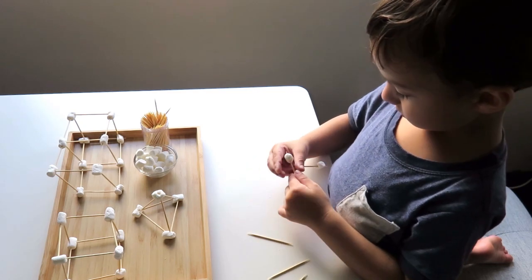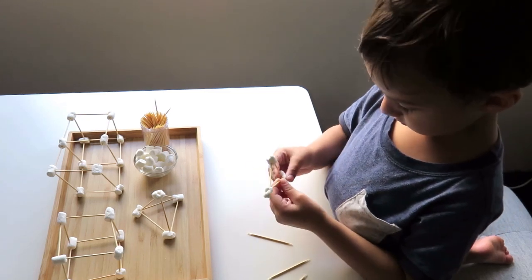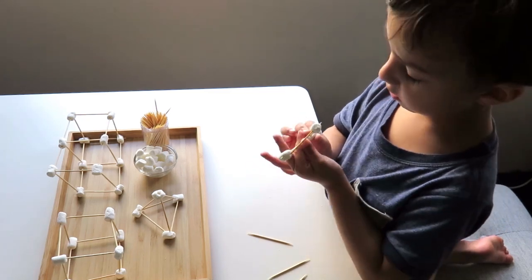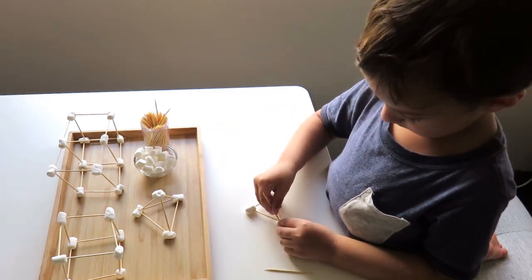I prefer to do this than give him activity cards to copy that would have pictures of the same objects. He thoroughly enjoyed this activity and after he completed it he just wanted to keep building and building, so that was great to see.